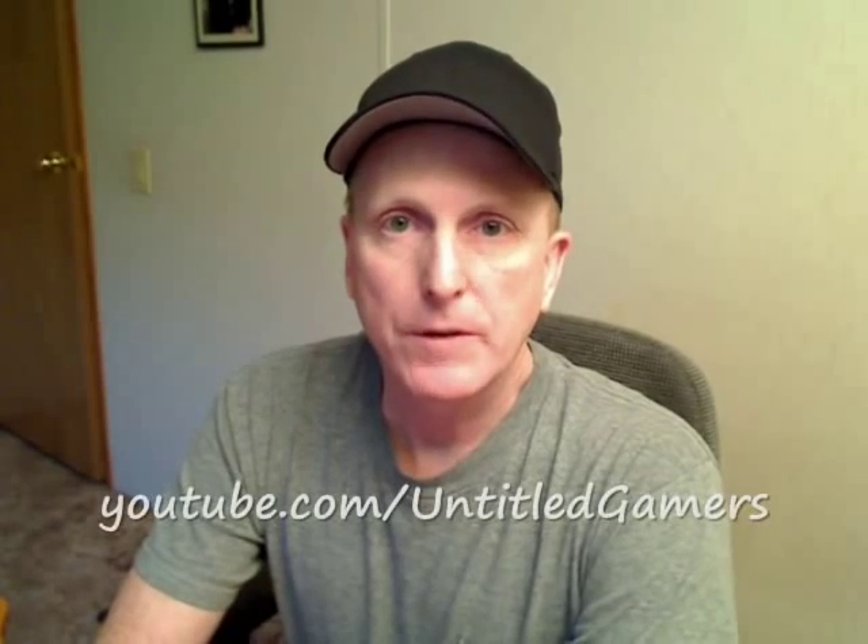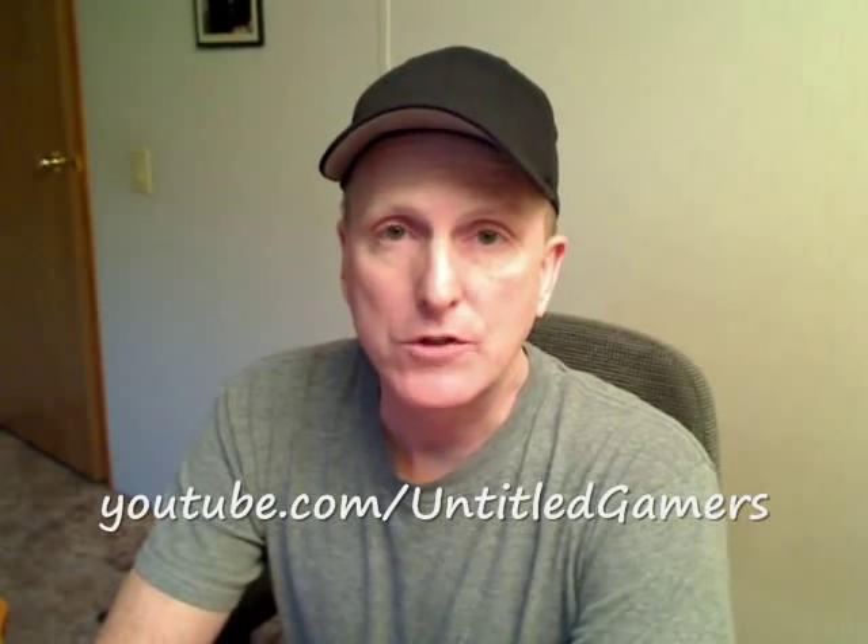Hi, YouTube. This was a video request from my friend UntitledGamers. He wanted a closer look at the contents of my water bottle kit in my bailout bag.